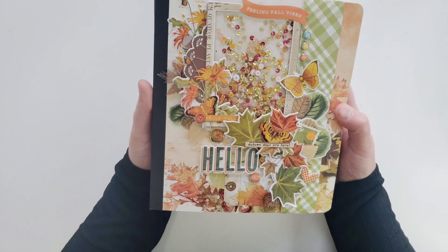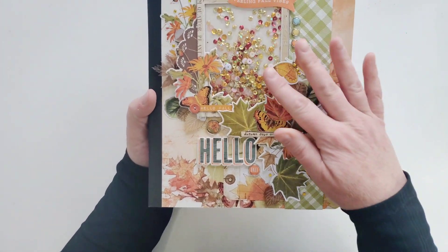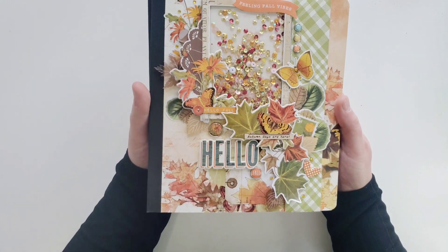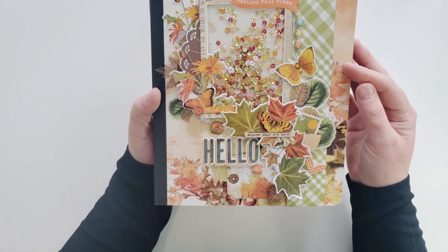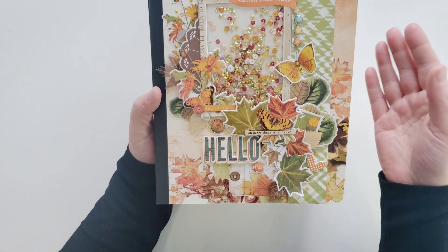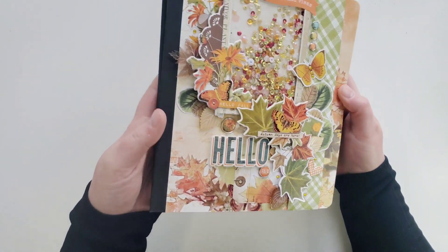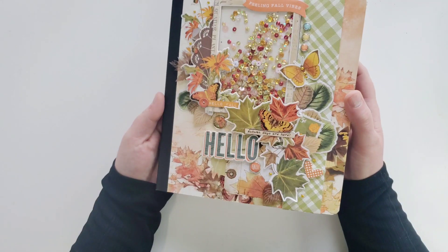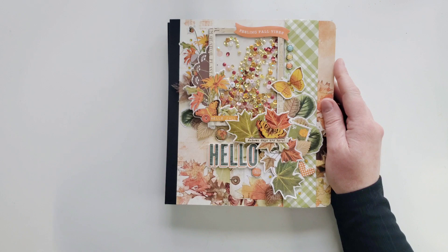There's my completed album. I hope you enjoyed this little video and are maybe thinking about putting one of these Snap Books together for yourself. They have all different kinds - usually every time Simple Stories makes a collection release, they include one of these to match, so you'll have no problem picking one out that suits your needs. Thank you so much for stopping by - we appreciate it. Have a good day!